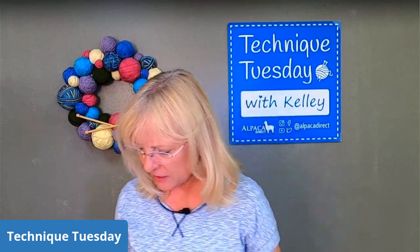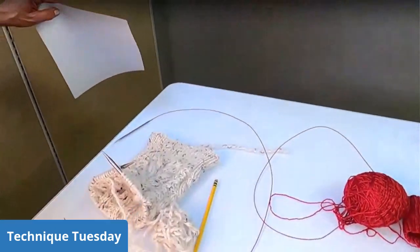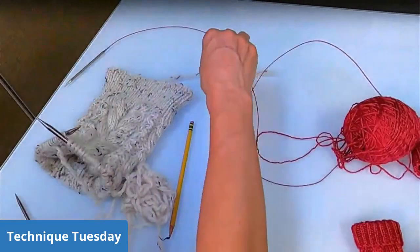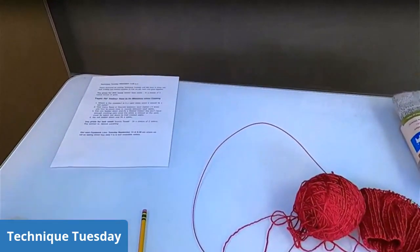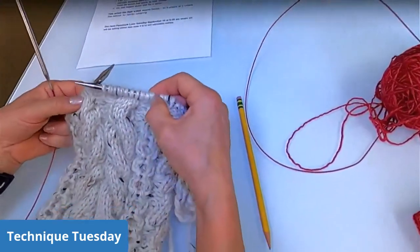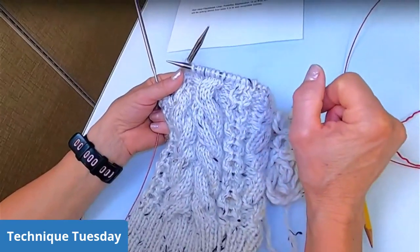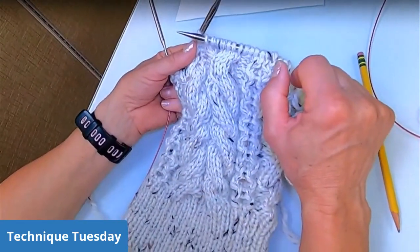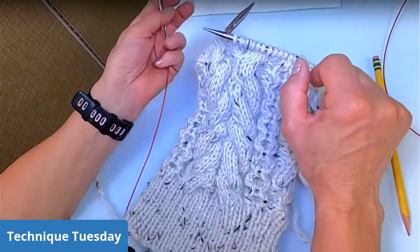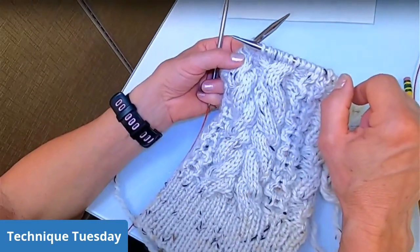Today I thought it would be fun to talk about cables and how to fix mistakes if you have one. A couple of questions newer people might have — for instance, I made this cable turn right instead of left, because it was supposed to be a left-leaning cable, and it's only a couple of rounds down. One question you might ask is: can you ladder down and fix a missed cable? My answer to that is no.